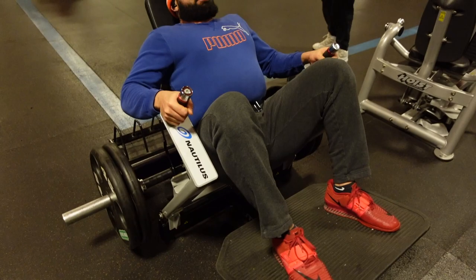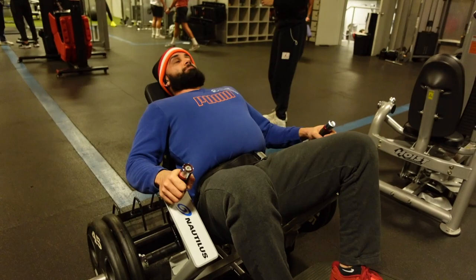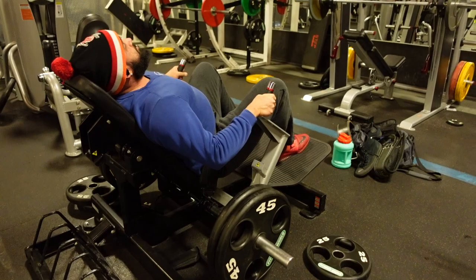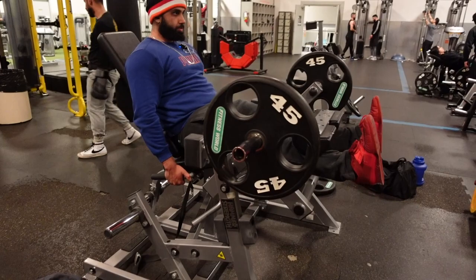For the Nautilus glute drive machine, ladies and gentlemen, if I had to give you any tips it would be to breathe from your diaphragm. If you don't breathe from your diaphragm and you breathe from your stomach, you're gonna be really uncomfortable doing this exercise because that belt basically doesn't let you breathe from your stomach much. Breathe in through your nose, out through your mouth.